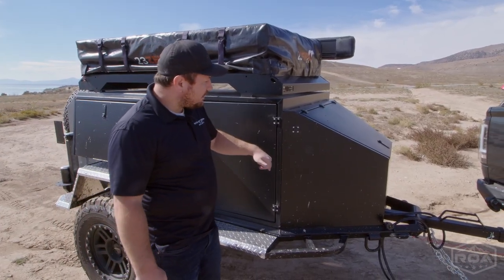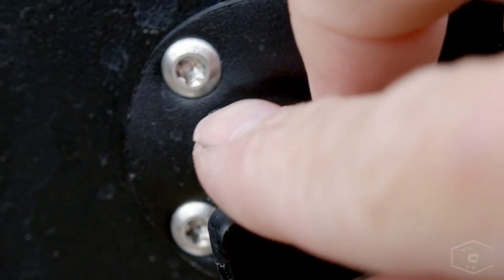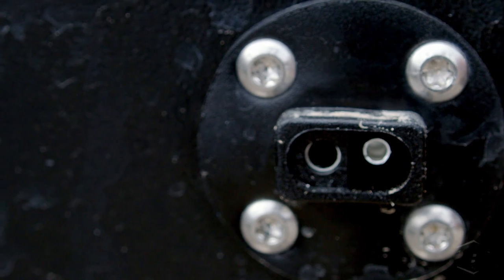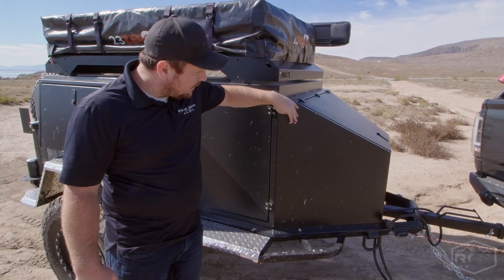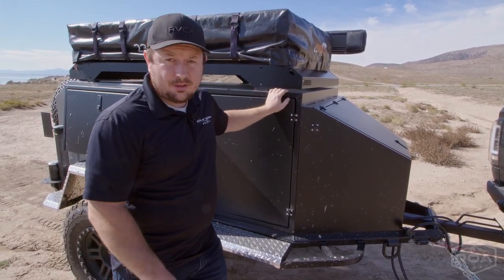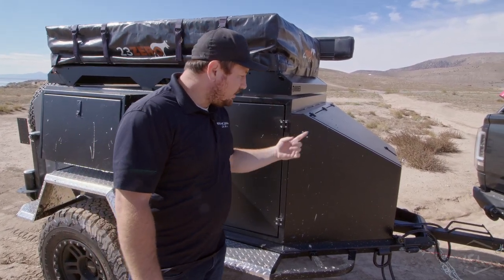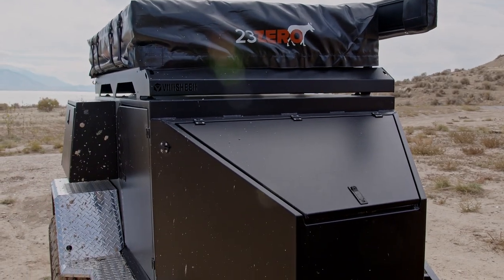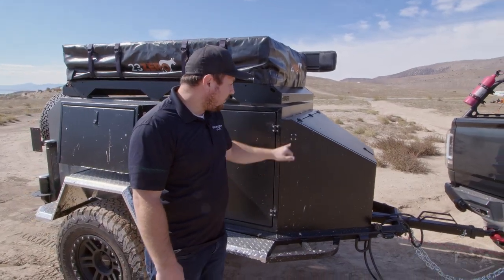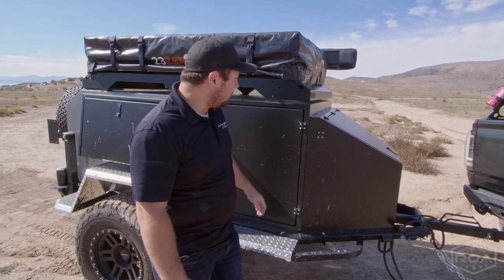Moving around to the other side, I want to point out that we have a hookup here for an external portable solar panel. This is currently wired for XAMPP, but if you don't have a XAMPP solar panel you can get an adapter and use this with anything you want. Based on the usage we've had with this unit, a solar panel is all you would need. I wouldn't worry about getting too much battery capacity — just make sure you have a solar panel and you'll be able to stay off-grid indefinitely. The only thing you'd run out of is water.